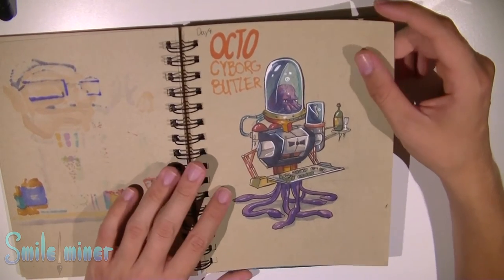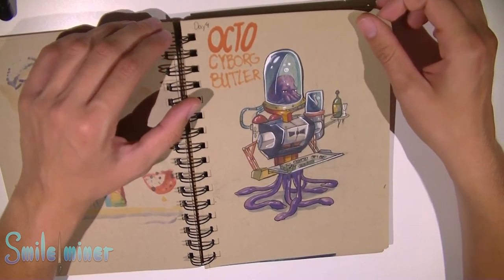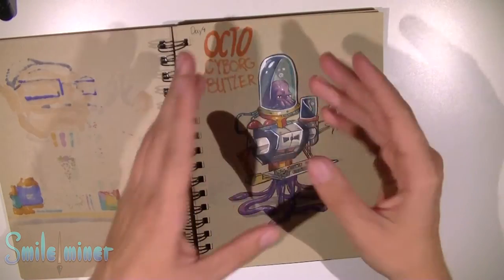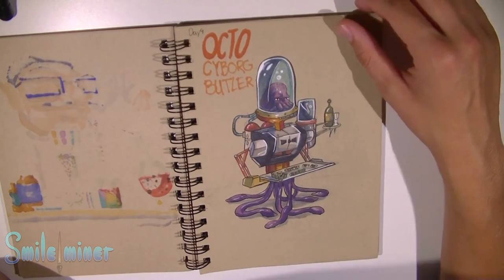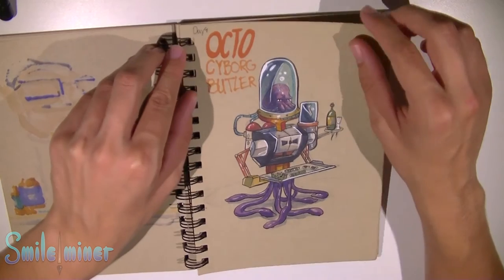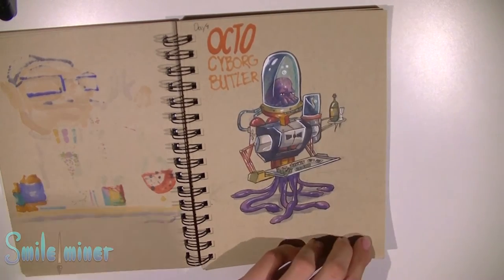The octo cyborg butler — this was before Archie games came out from Draw with Jazza. I always loved drawing random things. I started out drawing a bubble with an octopus in it and it turned out to be a butler cyborg with an octopus inside his head. He truly looks like he's planning something evil, but he's serving sushi. Some great characters — maybe I'll do something later on with this.